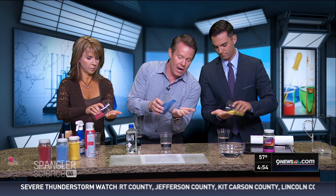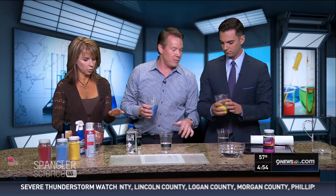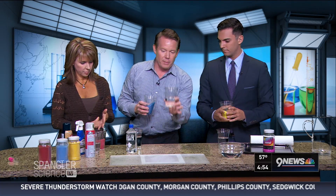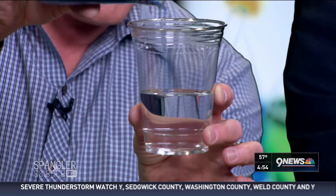Look at the sand. Pick up your sand — you can kind of pour some in your hand. Nice dry sand, colored sand. Now watch what happens — we're going to get it wet. Hold up your glass of water like this, and now pour the sand into the water and watch what happens.